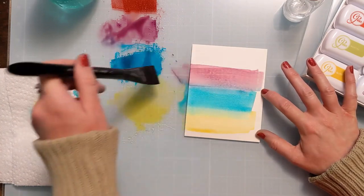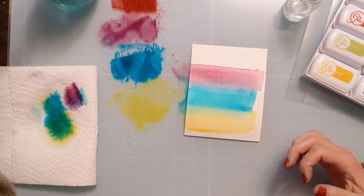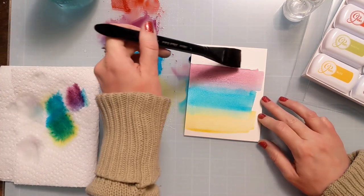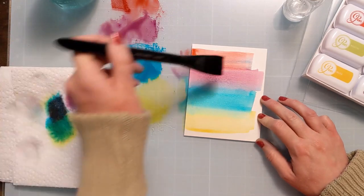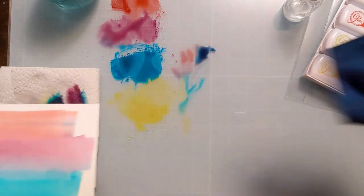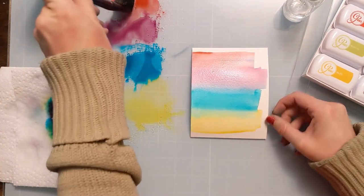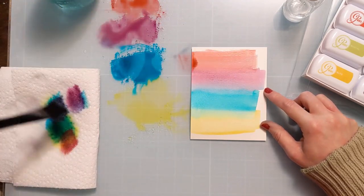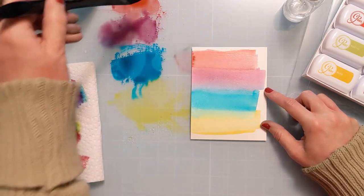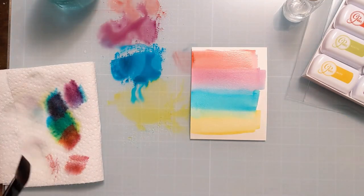I'm cleaning my brush as I go and dabbing it on a paper towel, then working up into these warmer colors, just spritzing them with the water bottle. I'm working into the red — the purplish color plays pretty nicely with it. It's not a proper rainbow, but you get the idea. I'm wiping up the parts on my glass mat that are getting a bit muddied so I can come back and amp up that color. This is a fun way to use your dye ink pads, especially really juicy ones like this — a great way to stretch your supplies.